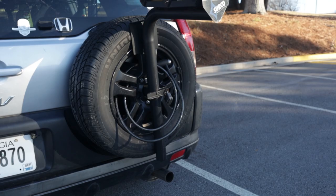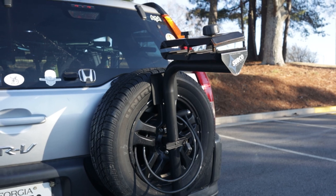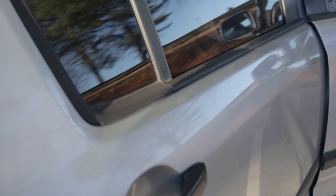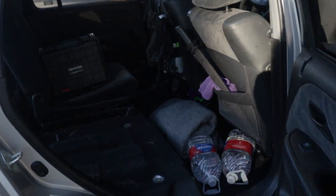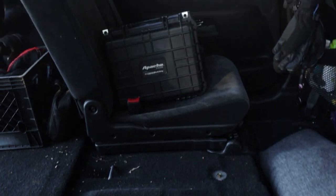I do still have my external rack attached here from when my friend went riding with us recently, but it removes quickly off the plate adapter and I usually just leave it off. It was also necessary to remove part of the rear seat to fit the bikes, so I now have three seats instead of the original five.